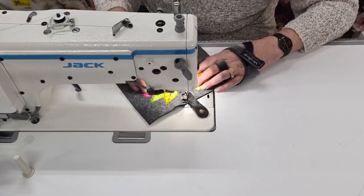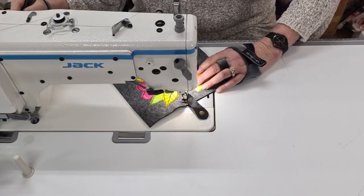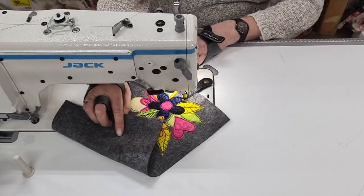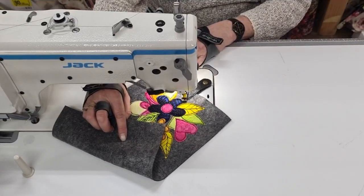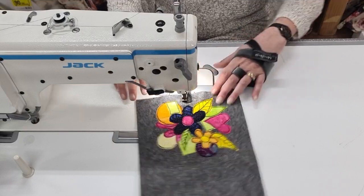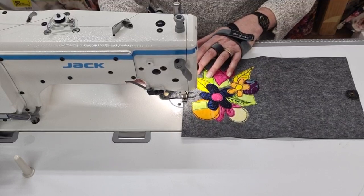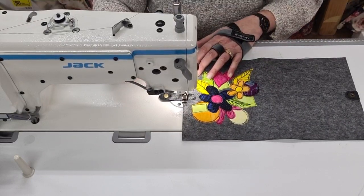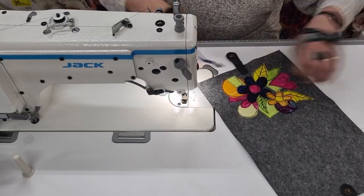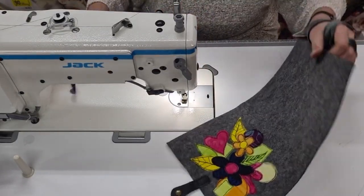You can actually have it set automatically where it stops and lifts, but I haven't got myself into that habit yet. I think it's this one — yes, that's the one. And don't just stop — make sure you go across front and back. It does a lock-off stitch, which I love. Alright, so those two are on — I've got that on and that on.